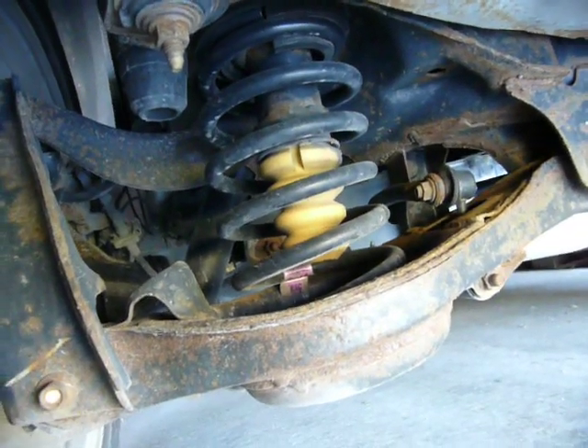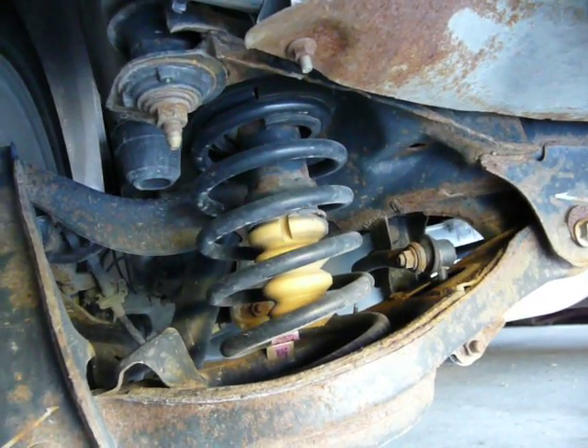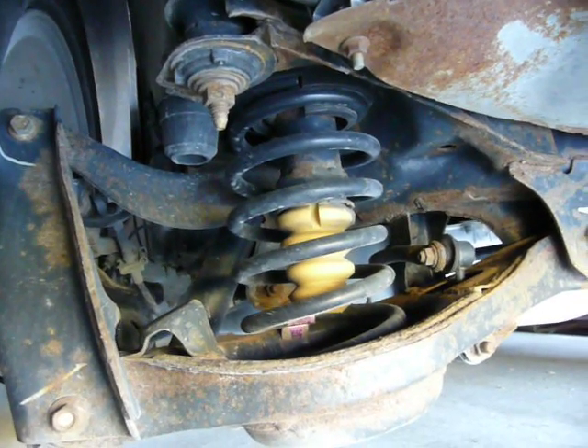The control blade part of it is the trailing arm, which I'll show you in a second. But first of all, the benefits of this type of suspension are two-fold. One is, it saves space.